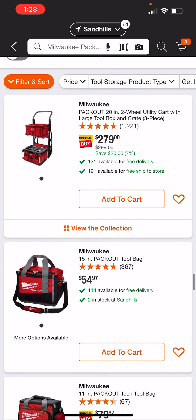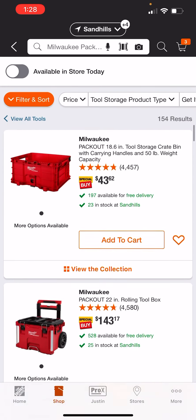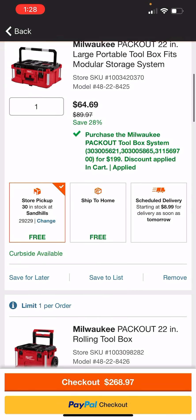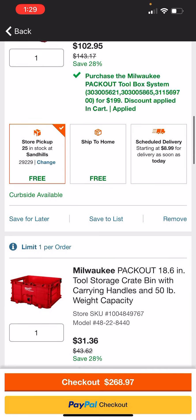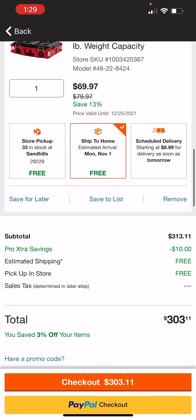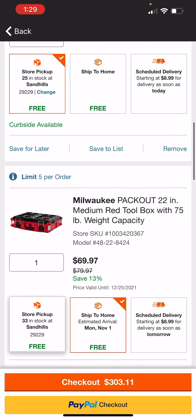And here's that dolly if you don't want the rolling box and you're getting the crate and the large toolbox. So we'll add this to the cart — the medium. You're not really saving any money; it's still $268. If we delete the milk crate out of here, it's $303 total. You're not saving any money going this route — your best bet is to buy the complete kit.